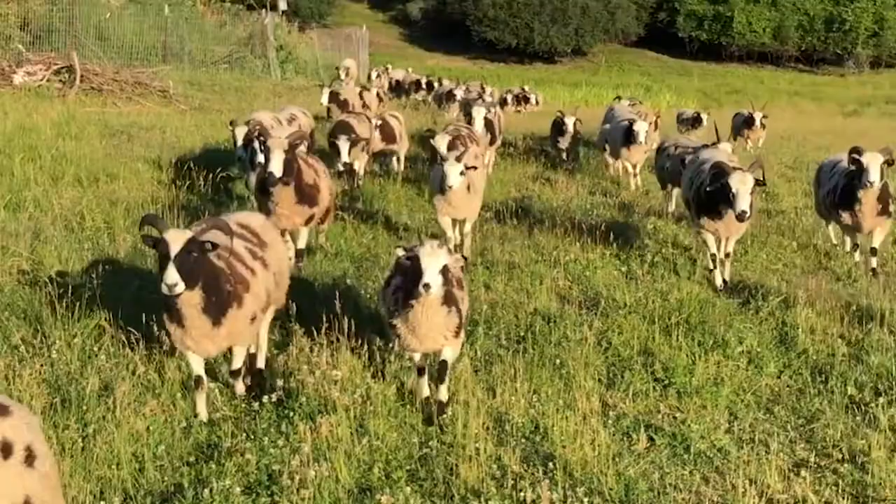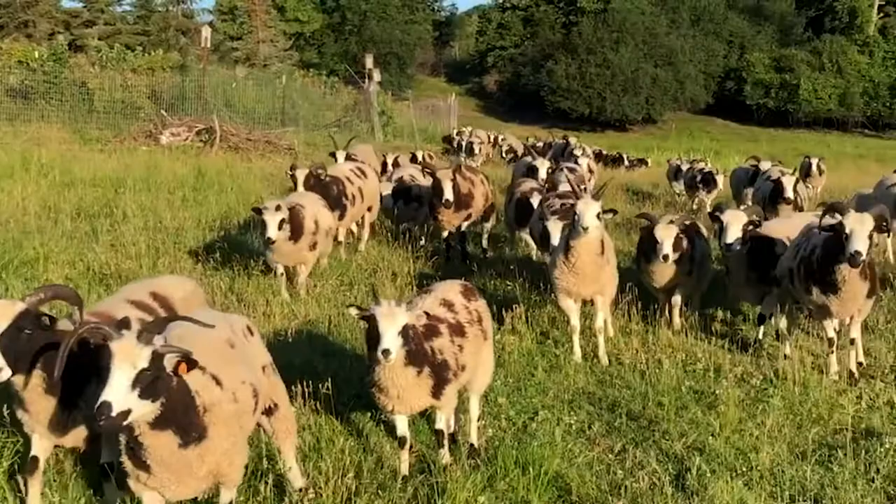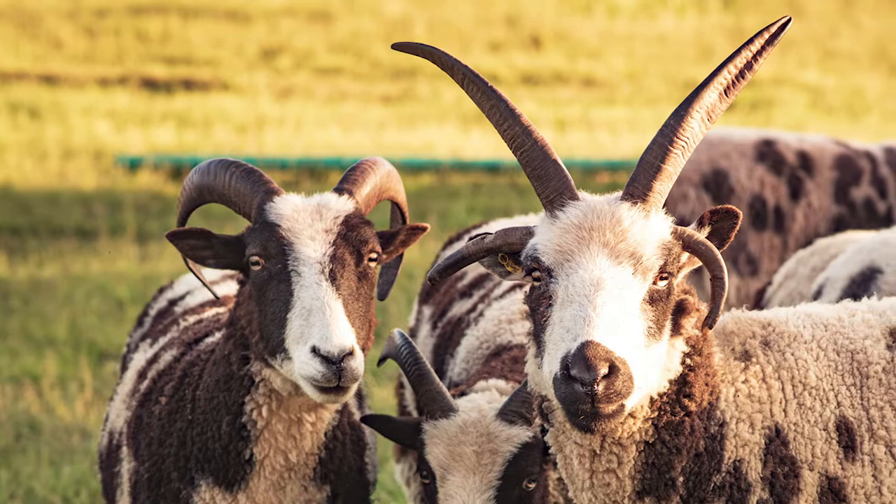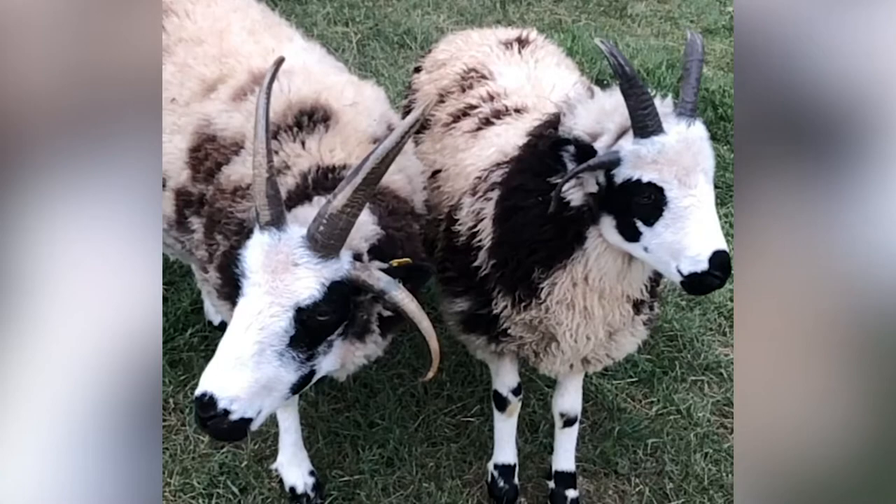Jacobs got their name in England, although it's not at all clear how the sheep originally came to the British Isles. Genetics link them to Africa and Southwestern Asia. All Jacobs are spotted — some are brown and white, some are black and white. Both males and females have horns, often four, sometimes two, occasionally as many as six.